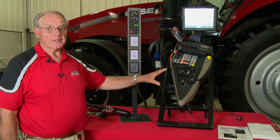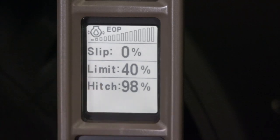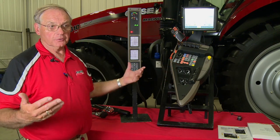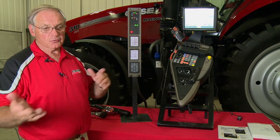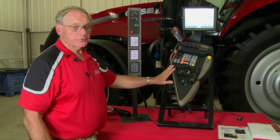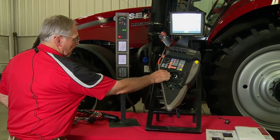Slip limit control works only with the three-point hitch. You've got your slip factor and your limit, and what we can do is adjust the limit. If the tractor is going through the field and the slip is averaging somewhere between 8 and 12 percent — around 10 percent — I would suggest you set your slip limit at maybe 15 percent, something above where the slip is at.